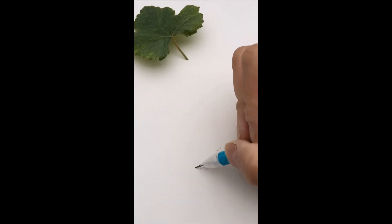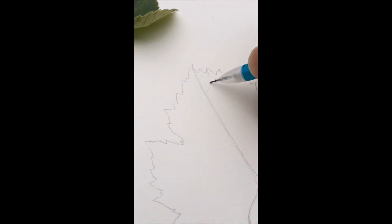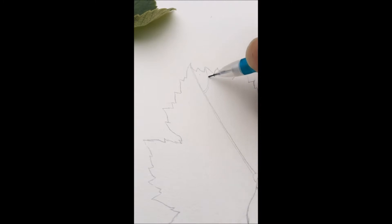I've chosen to use a leaf for this demonstration — a grape leaf, specifically, that I plucked from one of our indoor vines.